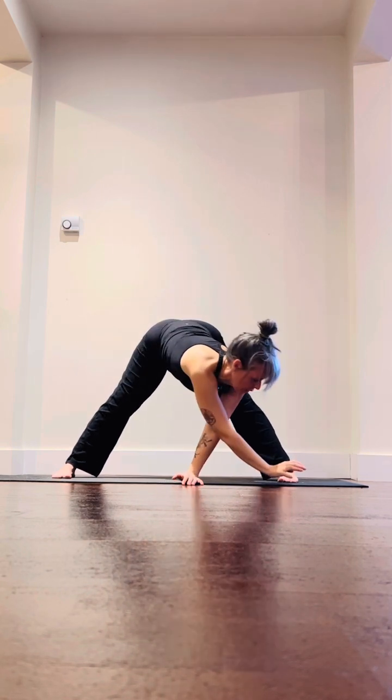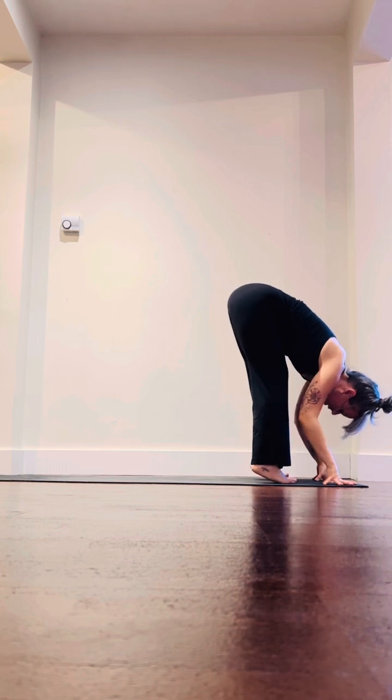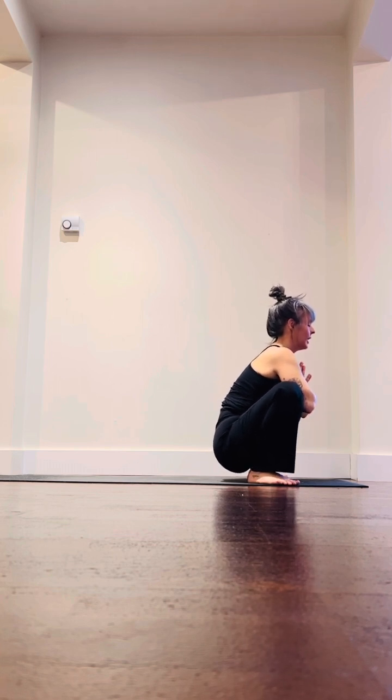Turn the hands to the top of the mat, step the right foot to meet the left into a forward fold. Take the feet wide, toes turn out into malasana — a little yogi squat here.